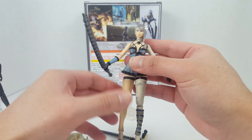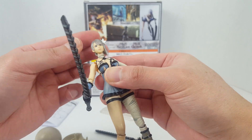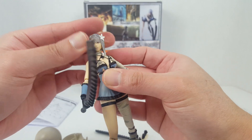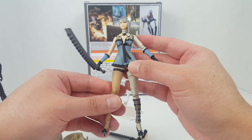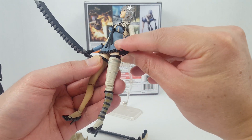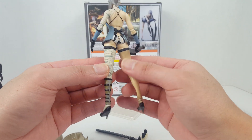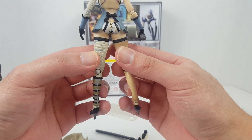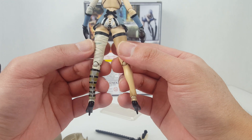Square has a long way to go for their Bring Arts line. The head sits on a peg with a ball joint. While the figure is nicely sculpted and all the parts are very well done, the articulation is just not good. The paint work is pretty clean overall.